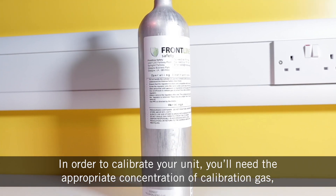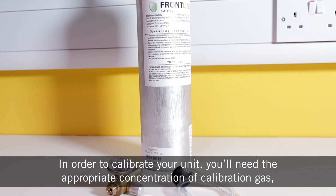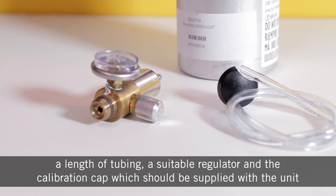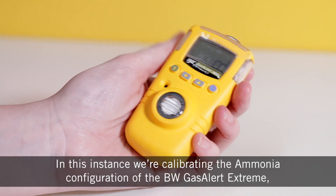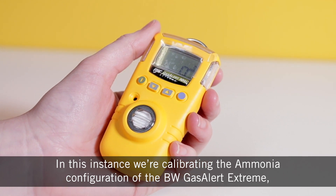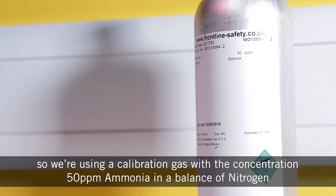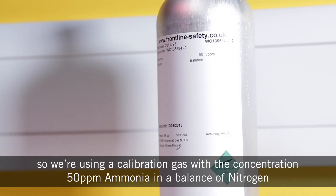In order to calibrate your unit you'll need the appropriate concentration of calibration gas, a length of tubing, a suitable regulator, and the calibration cap which should be supplied with the unit. In this instance we're calibrating the ammonia configuration of the BW Gas Alertic Stream, so we're using a calibration gas with the concentration 50 ppm ammonia and a balance of nitrogen.